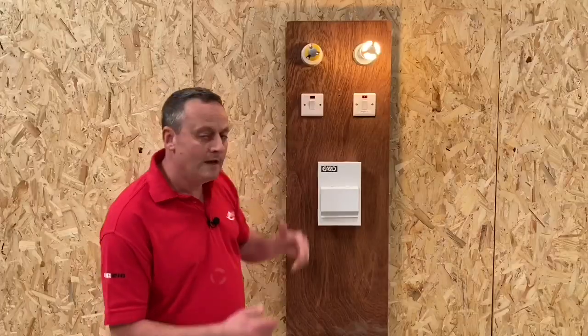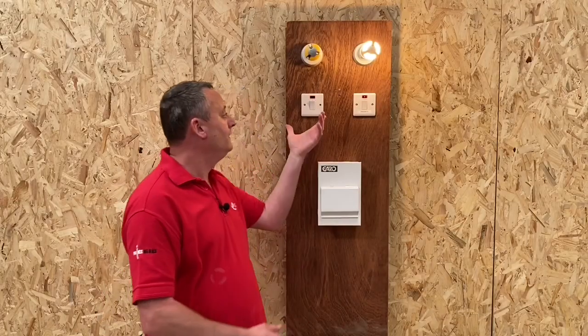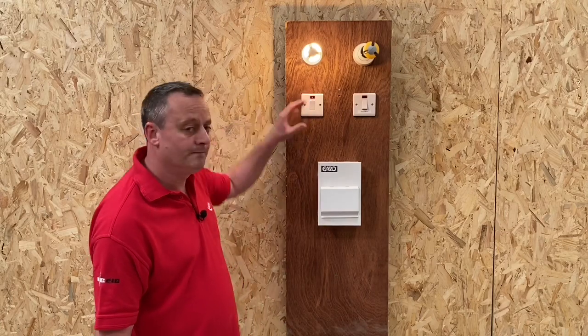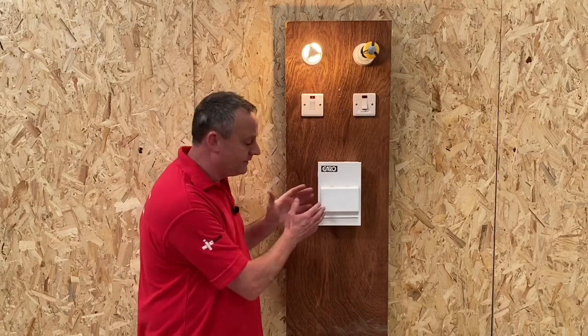In this case, the shower in the ensuite takes priority over the one in the family bathroom. While I'm in there, I can use my shower with the main bathroom shower not energized. When I come out and turn off the shower, the family bathroom shower is then able to be used. Let's have a look at what's happening under the cover.